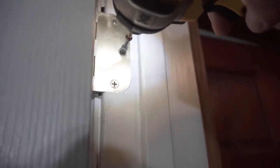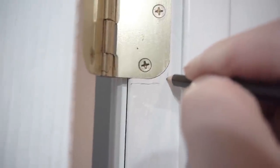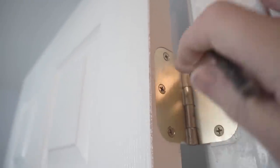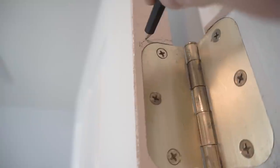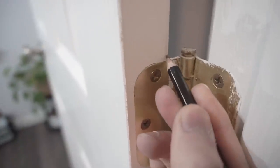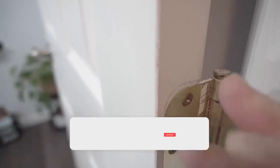Tip number six is a last resort. Similar to tip three but instead of moving the strike, you're moving the hinges entirely — chiseling them out and repositioning everything up or down. If working from the door jamb side, mark and move downward. If working from the door side, it's the opposite. The direction depends on where you need the latch to meet the strike — gauge it carefully.